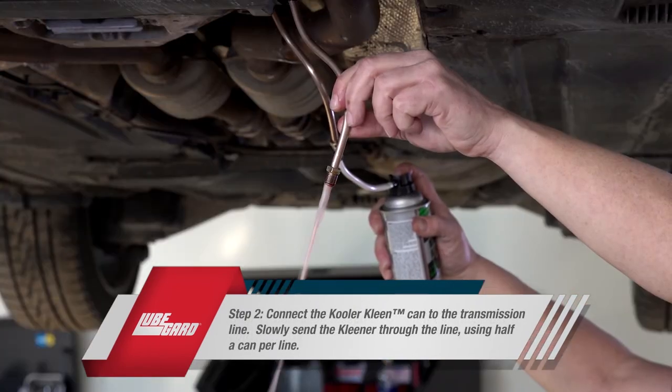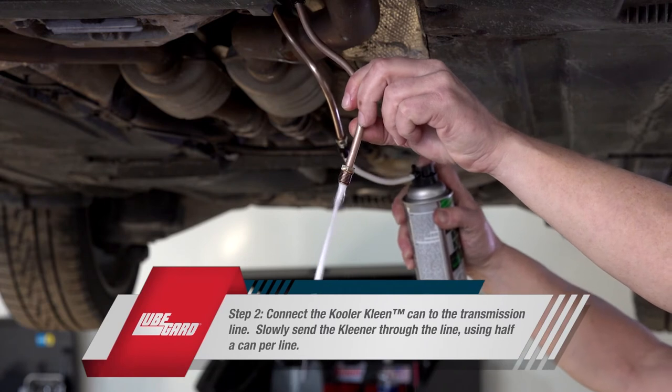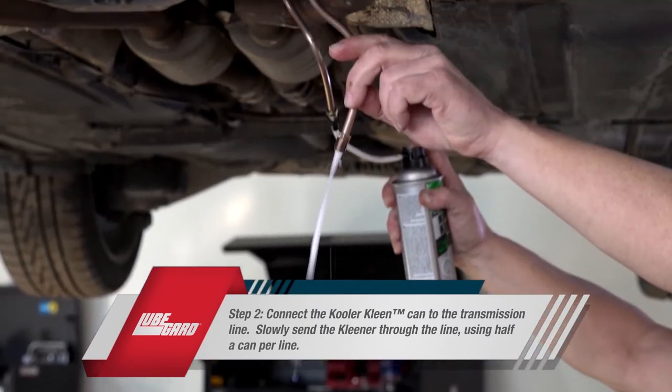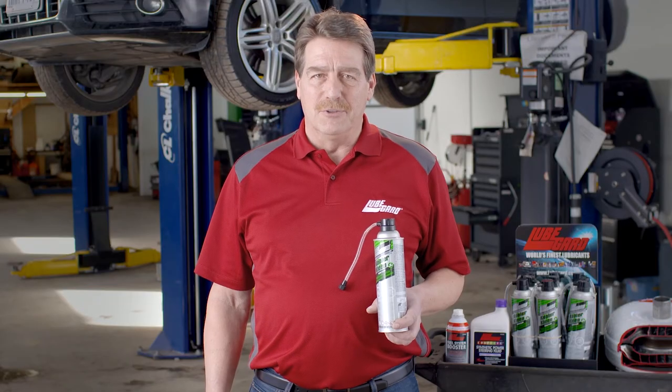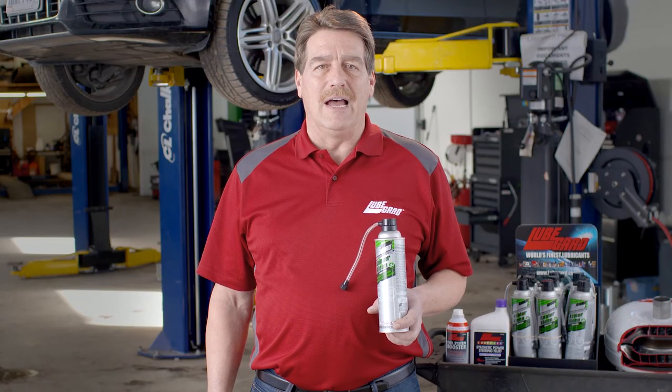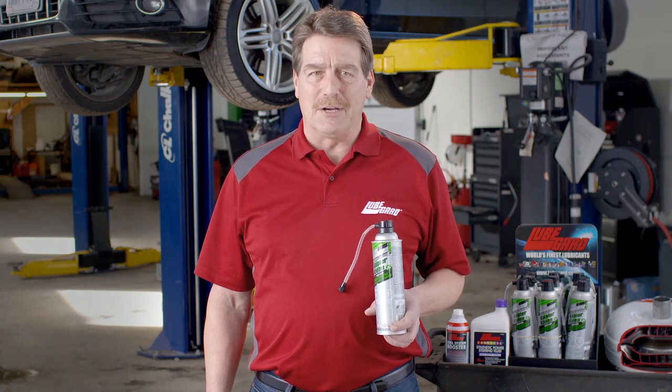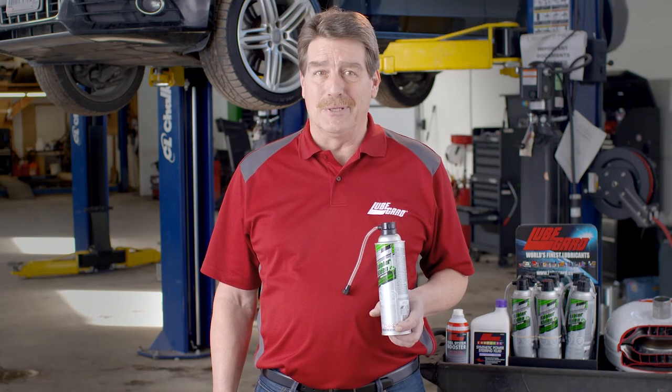Next, slowly begin administering the cleaner — it can foam up quickly. If the fluid does not come out of the other end of the line and pressure builds up in the tube, this usually means there is a major blockage in the transmission radiator and it should be replaced.